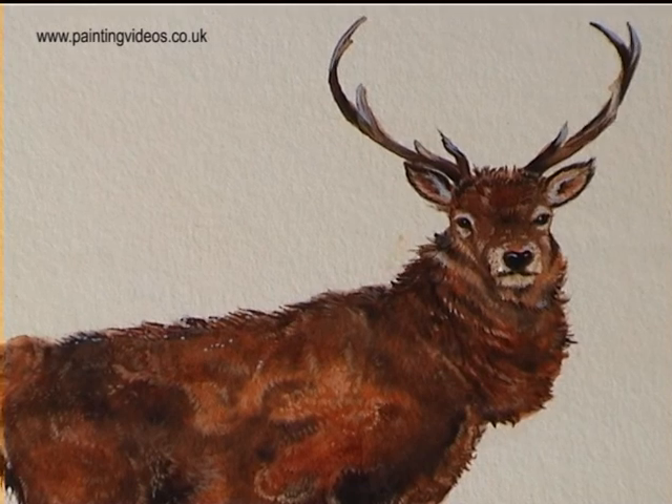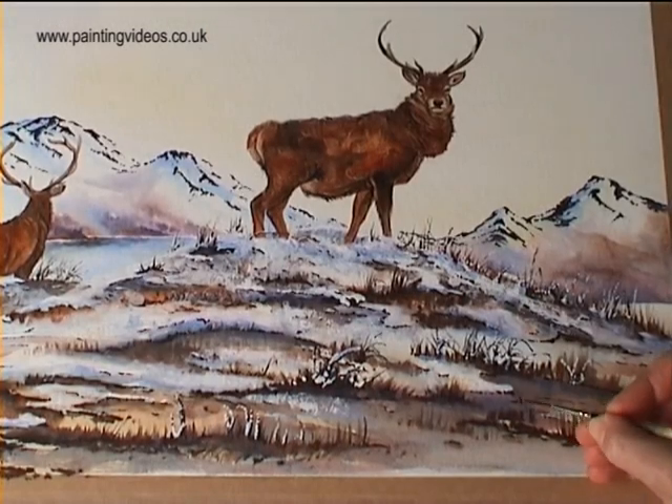As long as you've created the illusion of a stag in the snow scene, you've achieved what you set out to do.